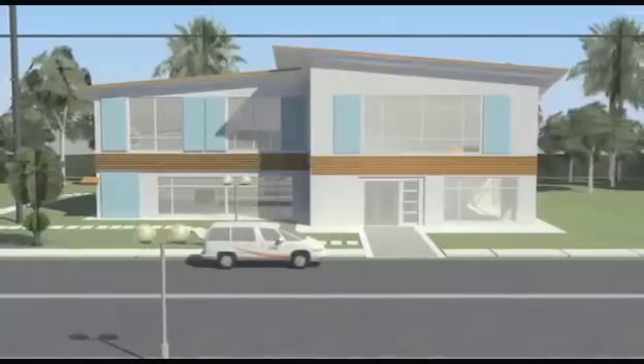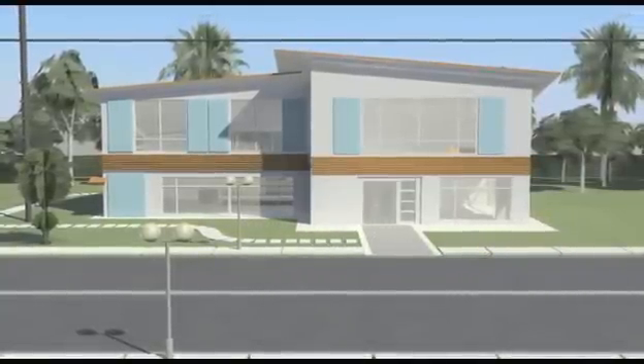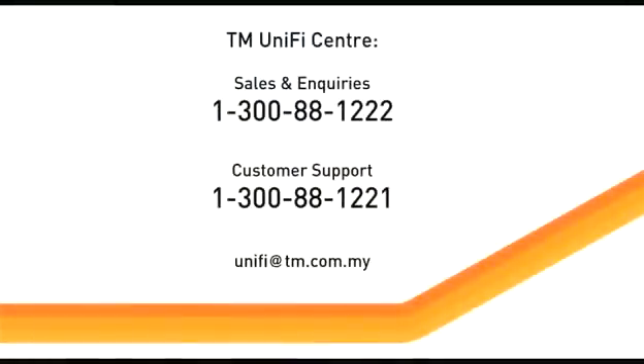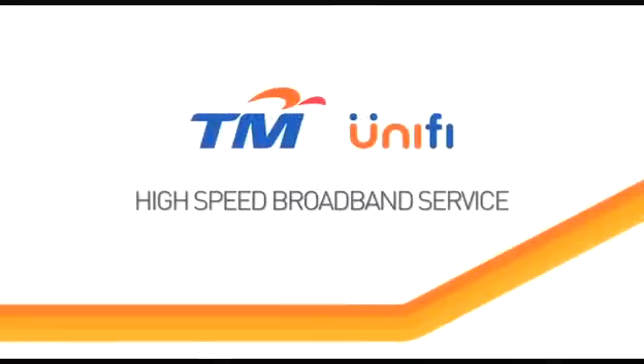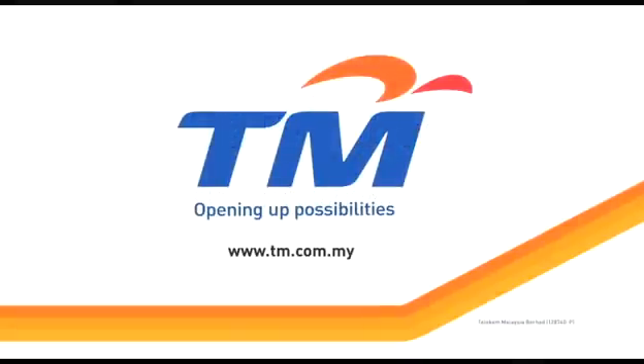For a complete understanding of what TM's UNIFI service provides, please read the terms and conditions in your service agreement. Should you require more information or encounter any problem with our services, just contact us. We'll do our best to assist you. Thank you once again for choosing UNIFI, TM's high-speed broadband service. A whole new world of entertainment, information and communications has just opened up for you. Welcome to the new world of UNIFI.